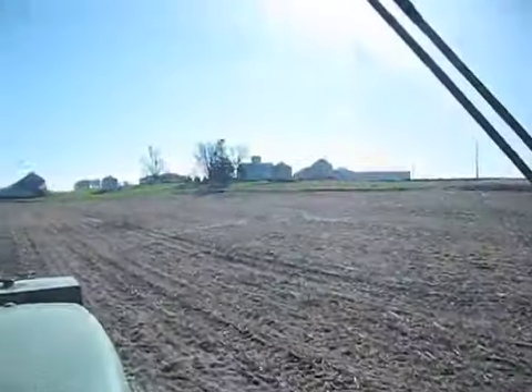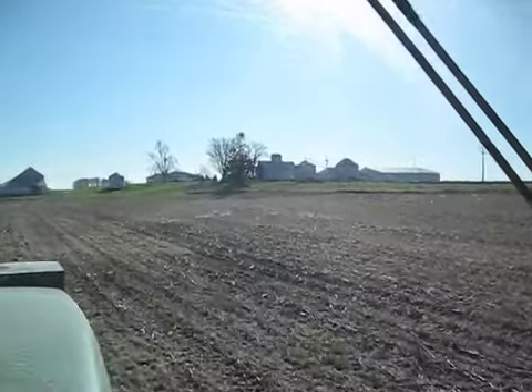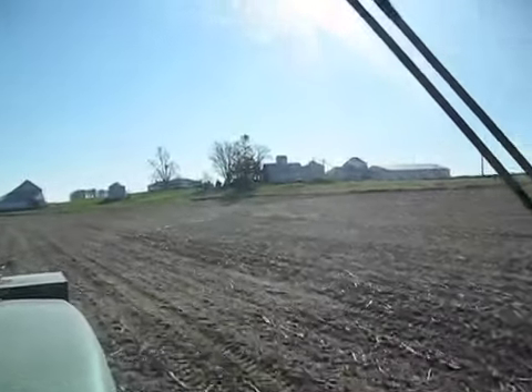This field is actually surprisingly dry. There's one spot of water over there where it's sitting on the side of the hill. We might have some issues there.